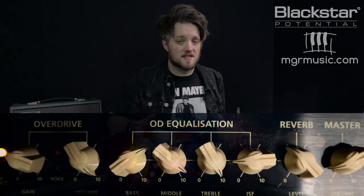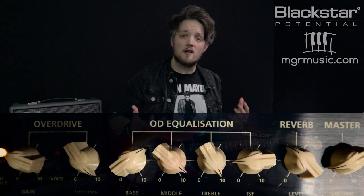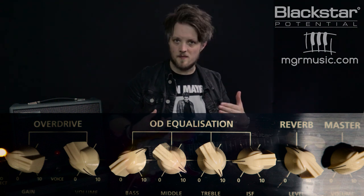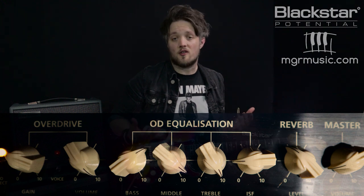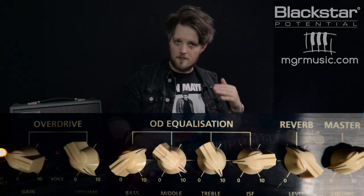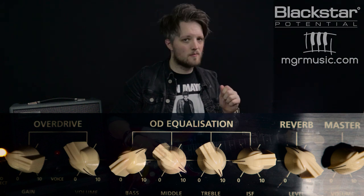Stevie Ray had a very mid-humped sound. While the amps he was using were very scooped and American sounding, he would use a mid-humped overdrive to push those mids back into the signal. We've also got the ISF set to 2, so it's more on the American side — just up at 9 o'clock — so it's got a touch of Britishness, but it's still very much firmly in that US style.